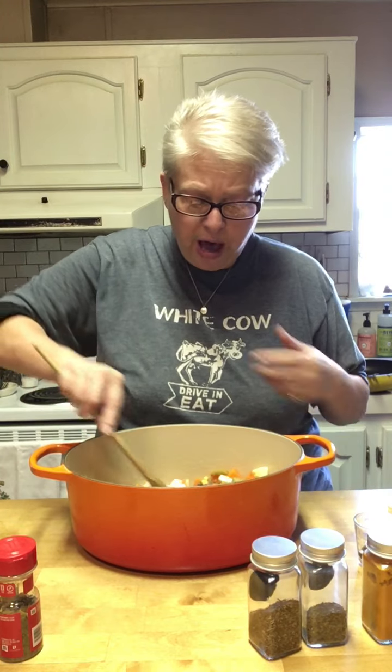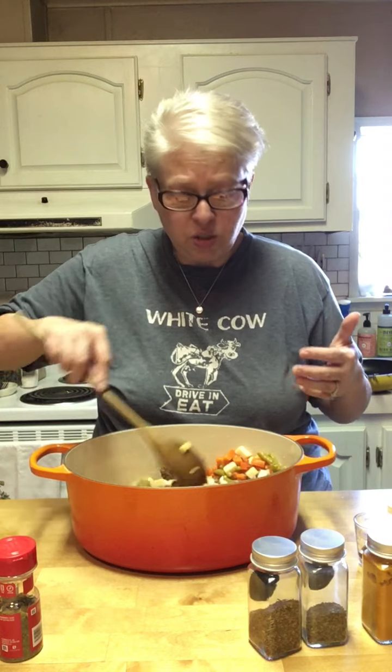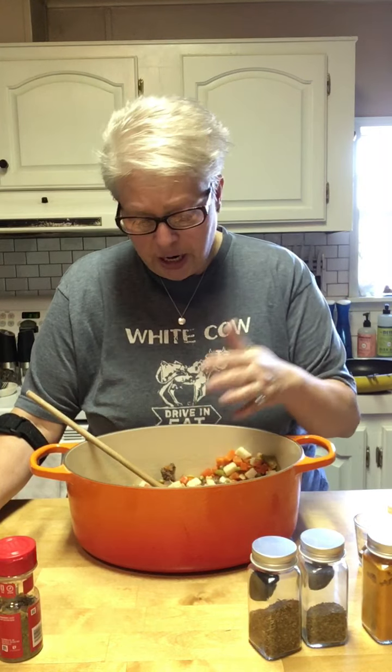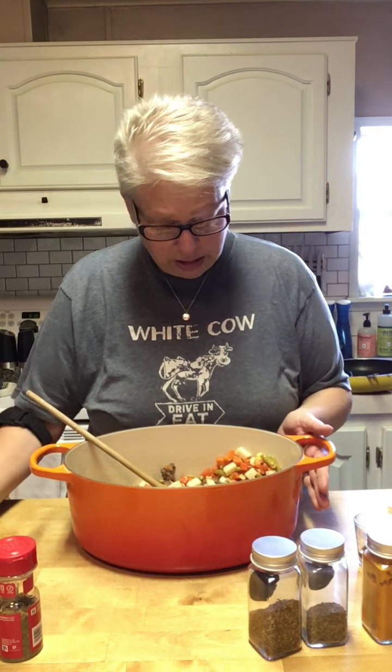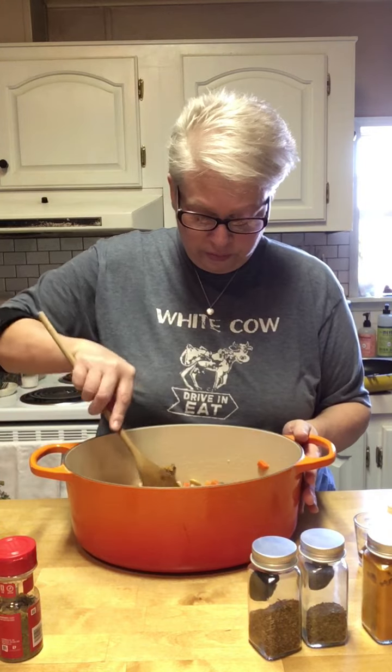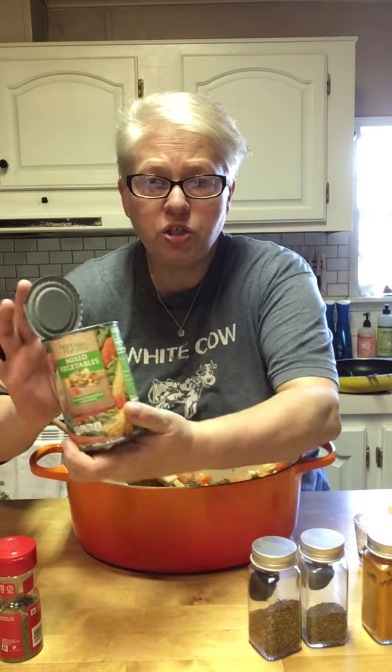Now, listen, if you have kids at home who will only eat corn or potatoes, just put a can of corn and a can of potatoes in it. It's your kids, it's your recipe — do what you want. This particular mixed vegetable has corn, green beans, carrots, potatoes, looks like some celery, and some lima beans and peas. They're just yummy. So we've got in our three cans of mixed vegetables.